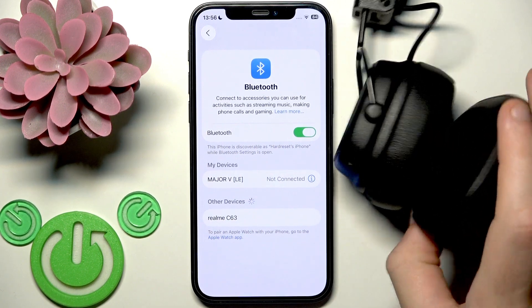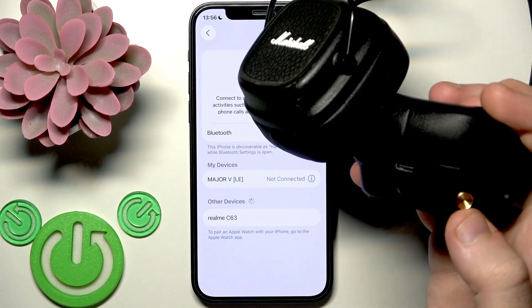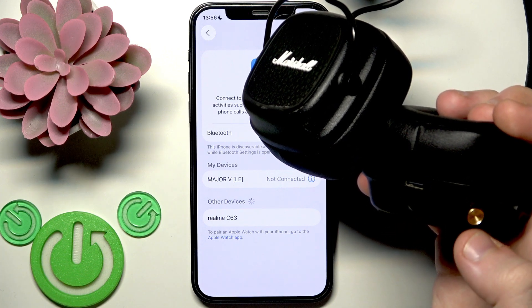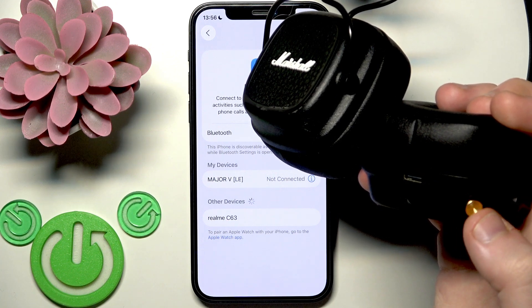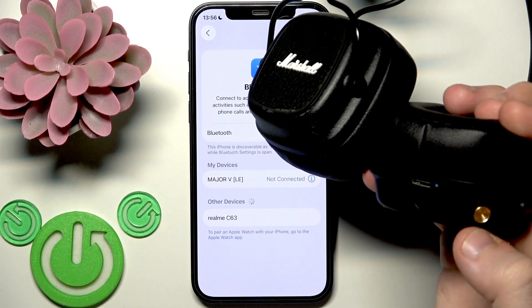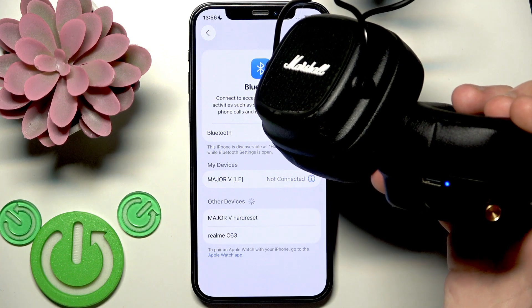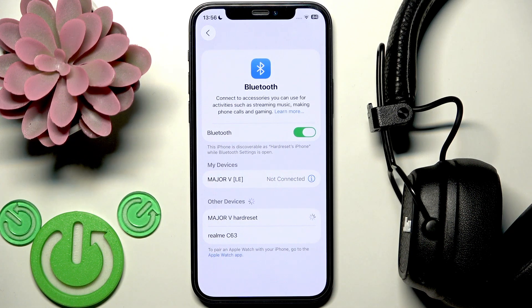Now we need to enter pairing mode. If your headphones are already on, press the multifunctional button two times. If they are off, press and hold the button until the LED light starts blinking blue. Since they are on right now, two presses and now it's blinking blue. Then tap your headphones in the device list and we have connection again.